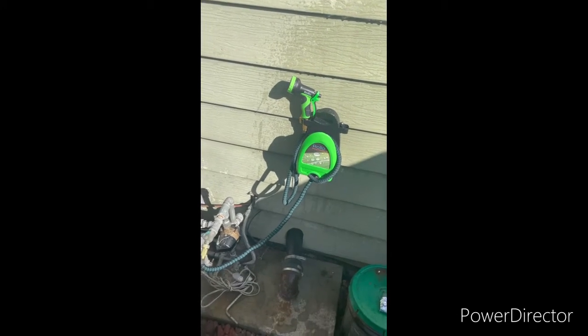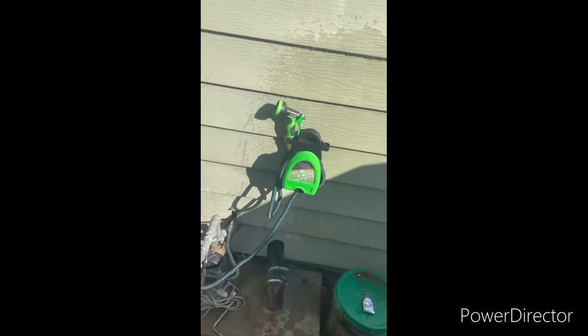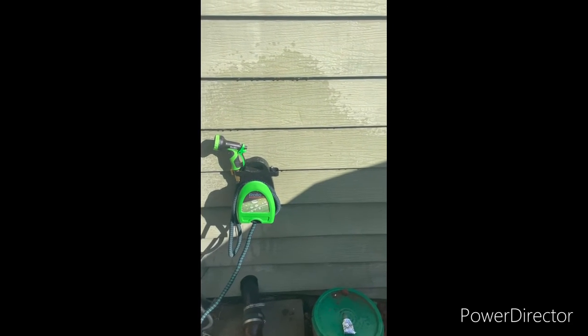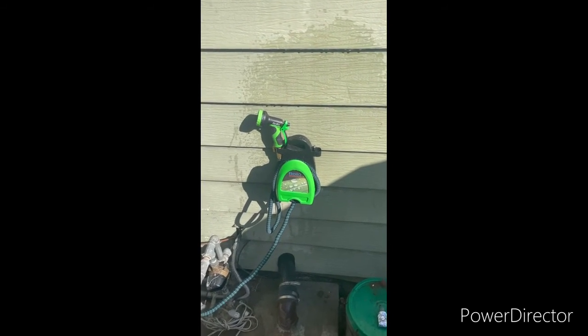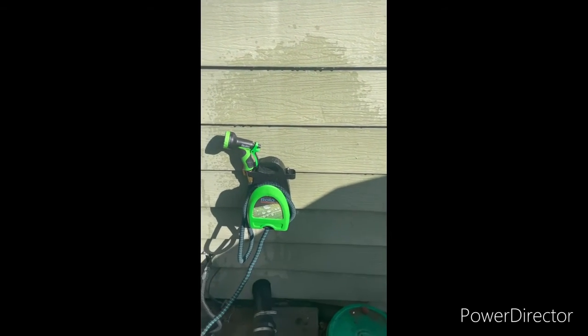I don't even need to roll it all the way back up, although for those who want it rolled all the way back up, I suppose you could. This gets a thumbs up from me — I totally recommend this hose. For those buying it, it can cost you anywhere between $30 and $40 depending. Thank you very much, links in the description below on how you can get this hose.